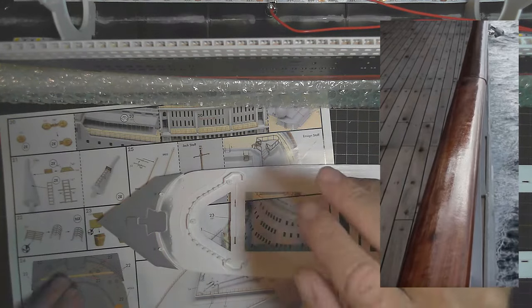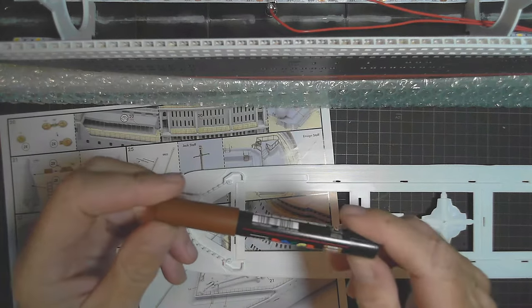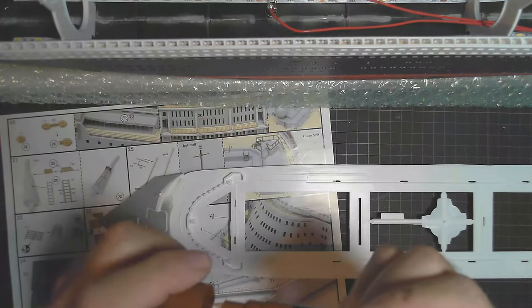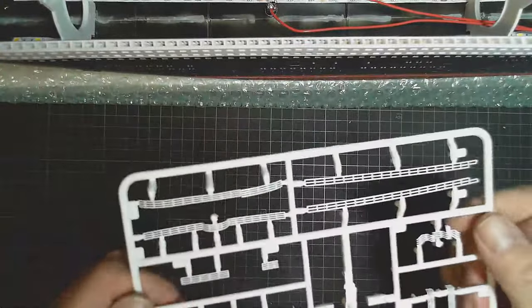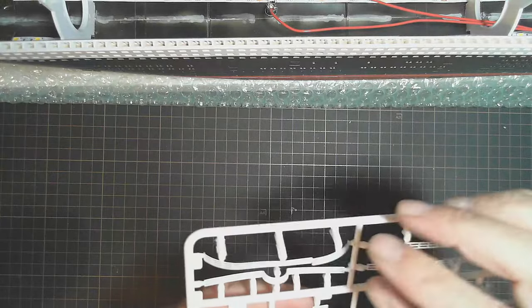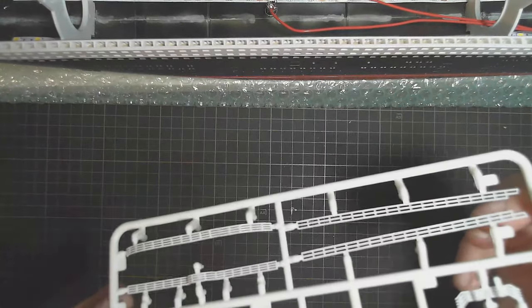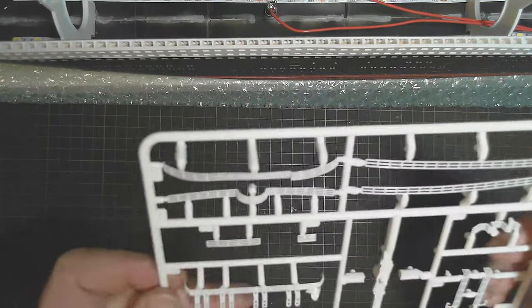I know how thin the railing is. I can spray them white - I'd rather airbrush them than hand paint them. But I will have to hand paint that top rail to represent what I think is a teak rail around the top. For that I bought my Posca pens, and that's the brown I'm going to use for it.